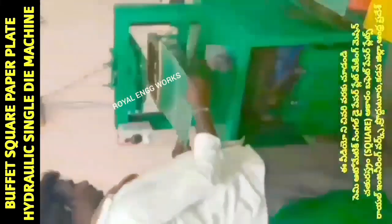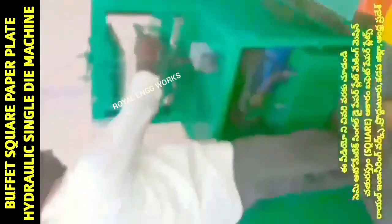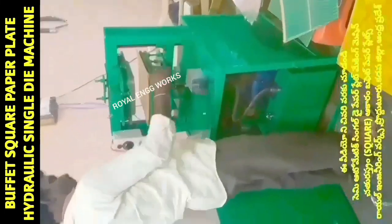We are going to have a 2-inch motor and a 3-inch motor. The cost of a 2-inch motor is lower, while the 6-inch motor is priced higher.